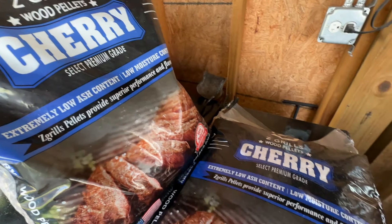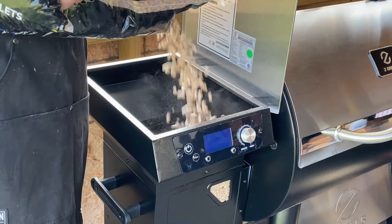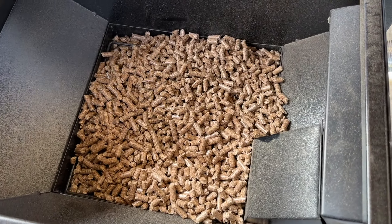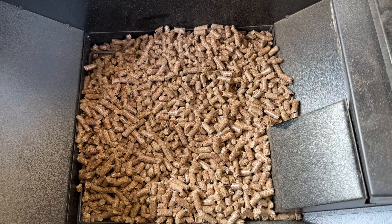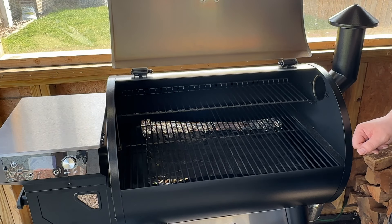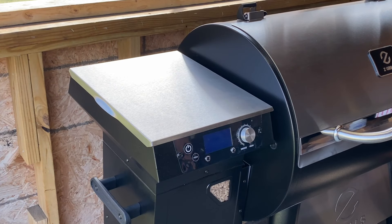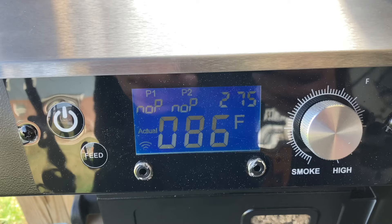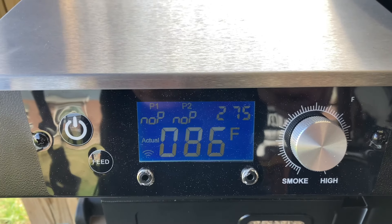Let's go get that Z-Grill fired up. We're going to start by loading up the hopper with pellets — today we're using Z-Grill cherry pellets. After we got those loaded up, I put some aluminum foil down on the heat deflector; that's going to help for cleanup later. So let's get this grill fired up. Right now it's set for 275 degrees and that's what we're going to keep it at. We're going to let the grill come up to temp and we'll be back when it's time to throw the chicken thighs on.